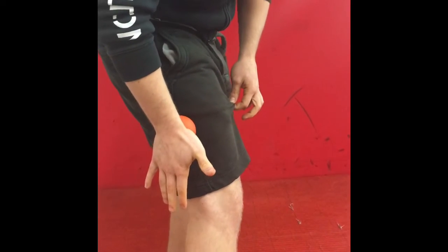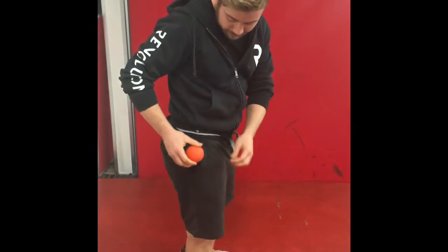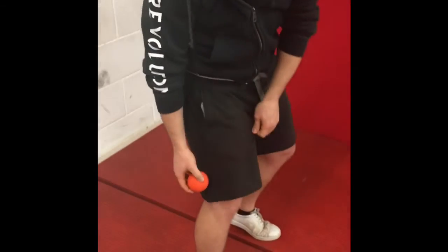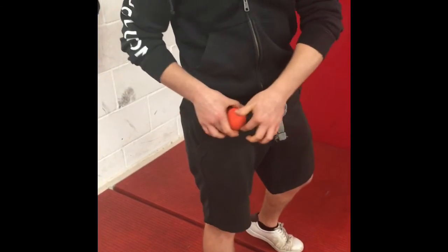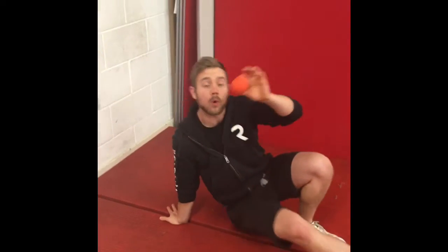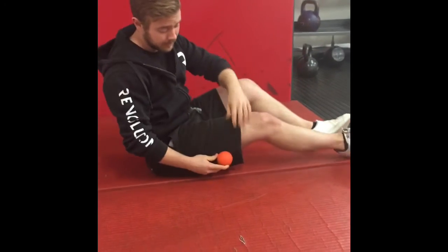You should always be doing this relaxed — standing is not a good idea, but I'm just doing it for demonstration. Where the pocket would be is also known as your TFL. So you've got your ITB — iliotibial band — and your TFL — tensor fasciae latae. Both of those we can work on. You can use a ball or at home a rolling pin; you can use a foam roller, but I'd prefer a ball as it gets into more places.